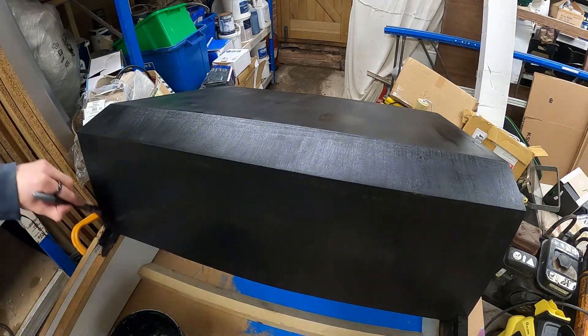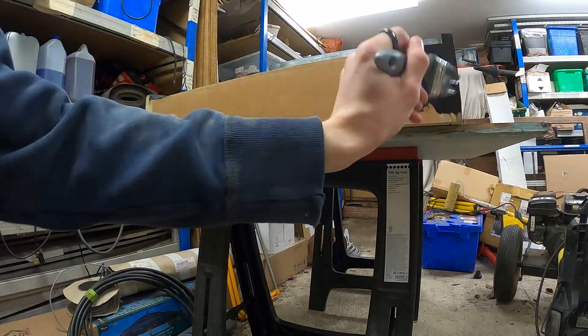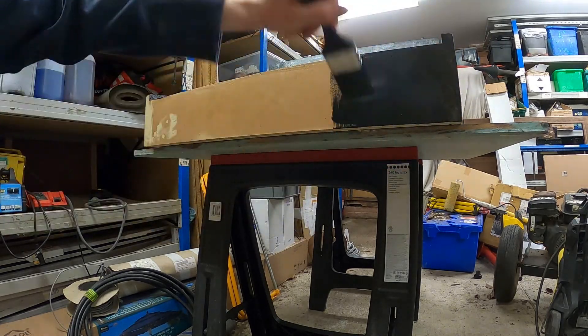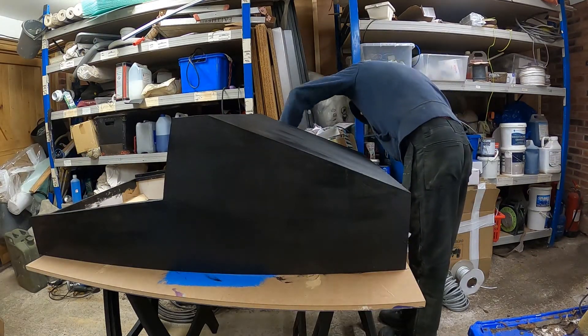I actually lost the footage of me starting painting — I'm sure you get the idea though. It's just regular black paint; this stuff's quite hard wearing and overall I think I did about three coats. Between each coat I did plenty of sanding and filling just to make sure I had a level surface.